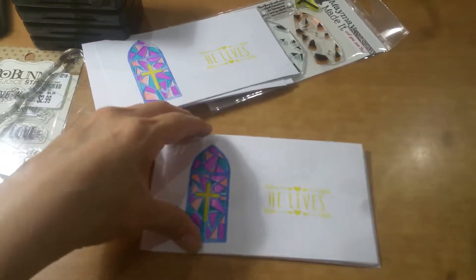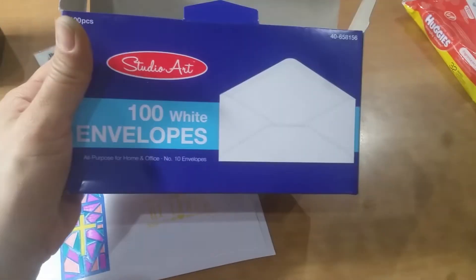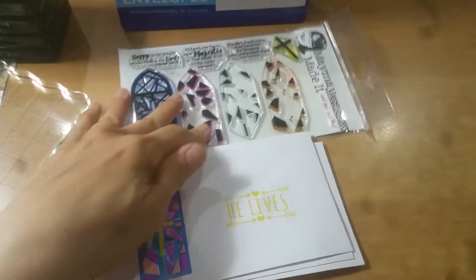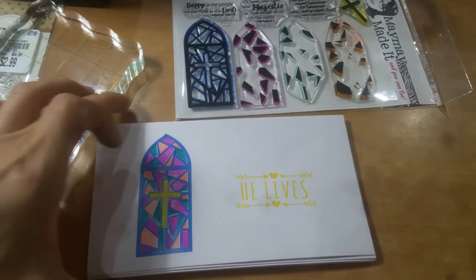Anyway, these are the Easter envelopes. You guys know I just take these regular Studio G or Studio Art envelopes from 99 Cents Only, and once a month I'll stamp the new month's envelopes.